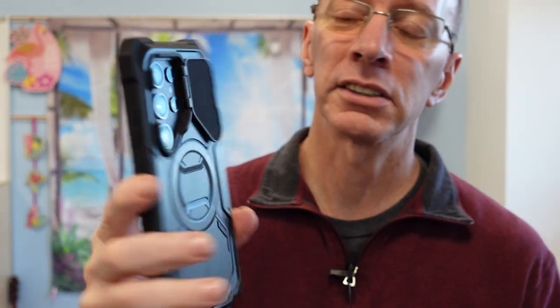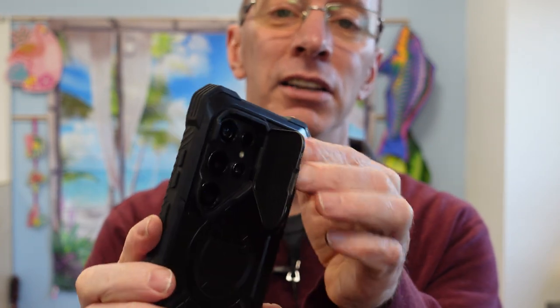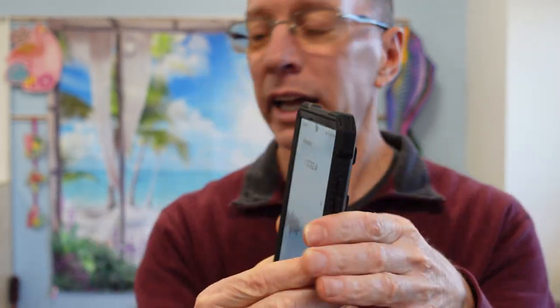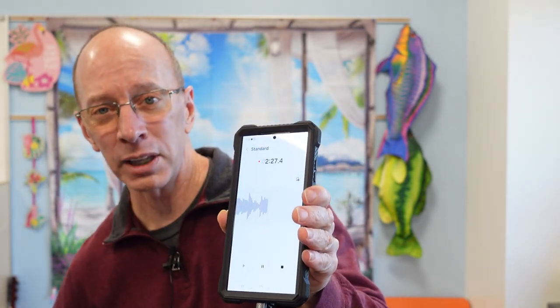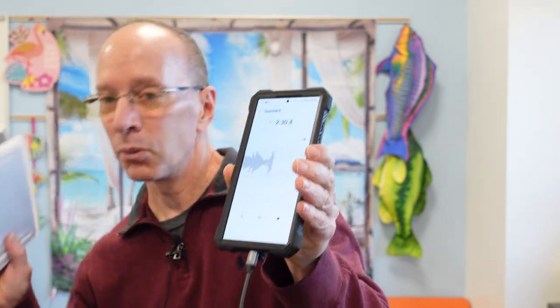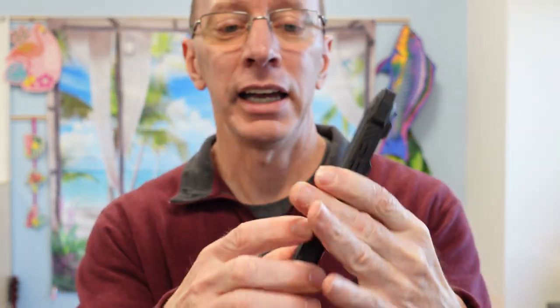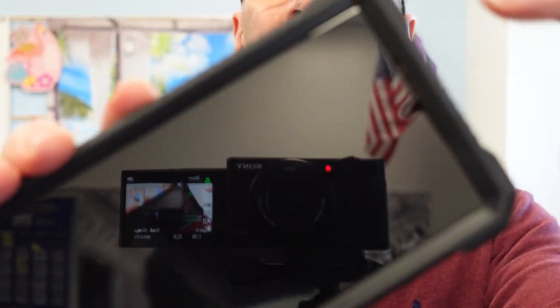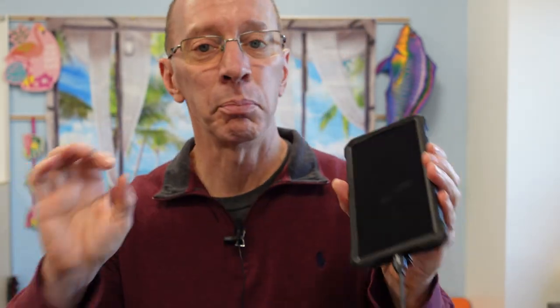Just take a look at the phone case I have right here. This is the iBlazon Armor Box. Been loving it — it has a little door that protects the camera right there. I've also put the Whitestone Dome glass protector on it and it's been working out awesome. Right now I have the Whitestone Dome glass protector on that and I'm just going to click this part off. You can see how smooth that is — fits in all the edges. I never had any problem with the glass coming up when I put this case on.